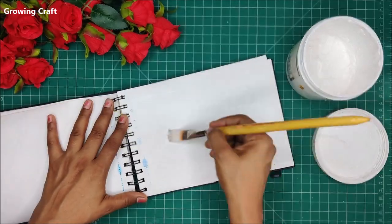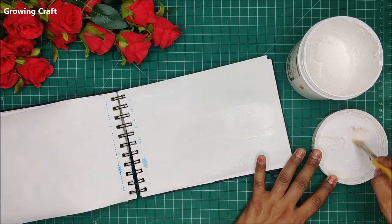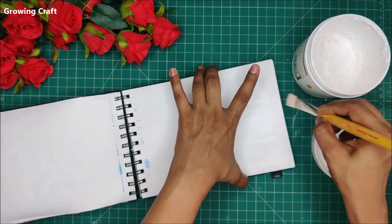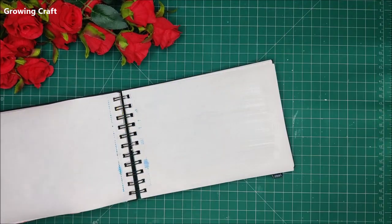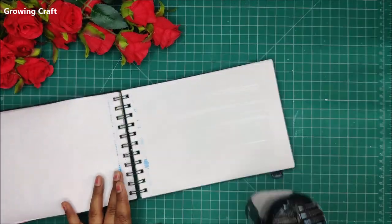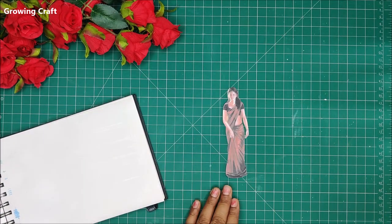To prep up my base, I am using heavy gesso — white gesso — on my journal. This is actually a sketchbook which I have been using for my journal work and I absolutely love this one. It is really fun to make. Here I have applied my gesso.